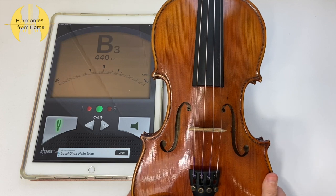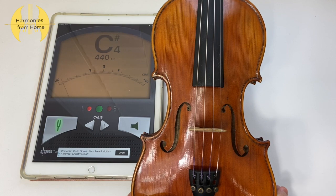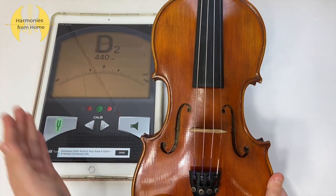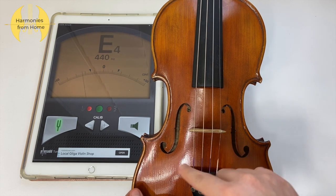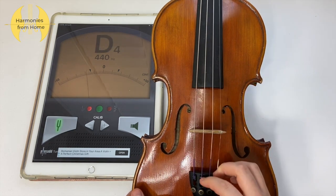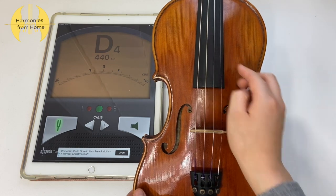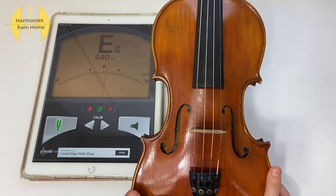Now you can see the needle is pointing towards zero and the green light was flashing, which means my A string is in tune. The next string you have to go to is the D string. As you can see, this time the needle is pointing towards the left, which means my D string is on the flat side. In that case, you want to turn your fine tuner in the clockwise direction to make it sharper. Now my needle is pointing towards zero, which means my A and D strings are in tune.